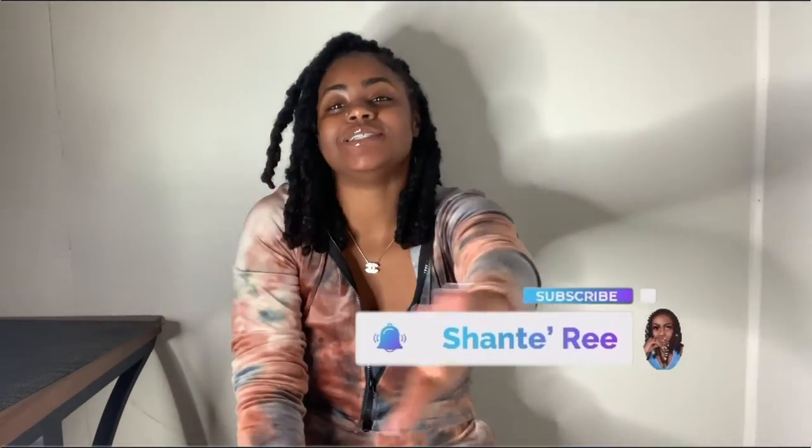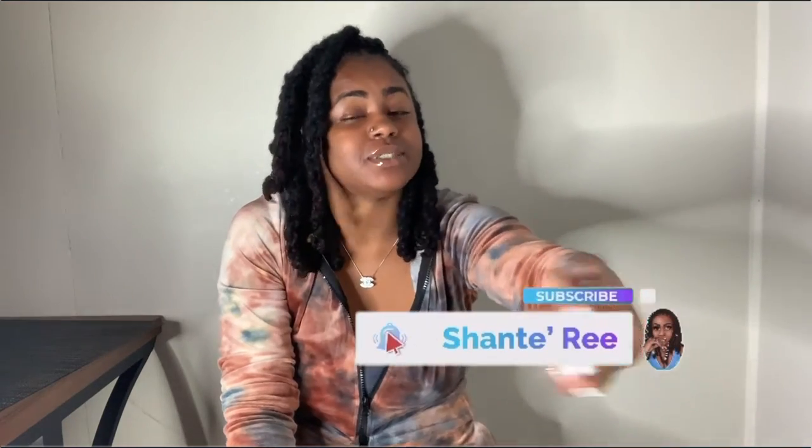What's up y'all, welcome back to my channel. If you are already subscribed, thank you so much, glad you're a part of the team. If you are new, please make sure you hit the subscribe button so you don't miss any more of my uploads. We're about to go crazy — I'm about to start back being consistent with posting.